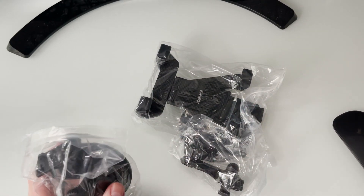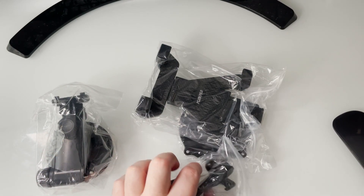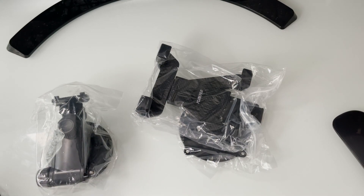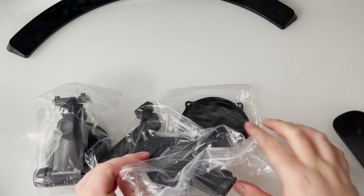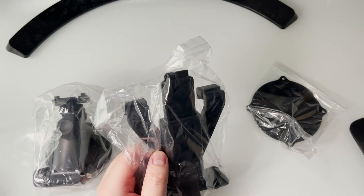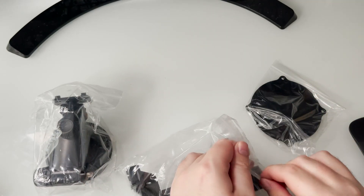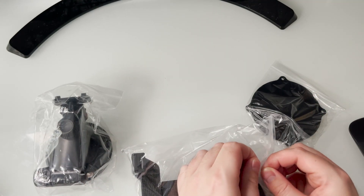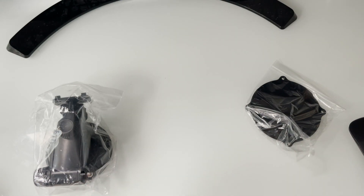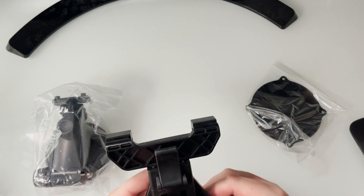Let's take this out and see what it looks like. First off we have the suction cup type angle mount, then another mounting mechanism, and then the big main piece right here. There's also a plate. Everything comes in little plastic bags, which is interesting.